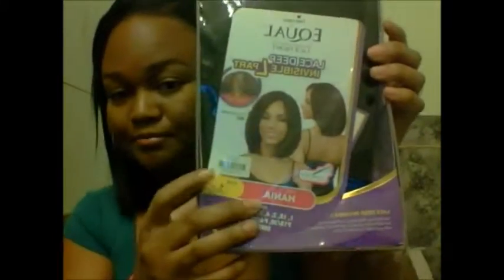Hey, what's going on, this is your girl Claire. I just bought a new wig and I'm here just to talk about it a little bit. I don't know if I'm gonna put it on or not, but this is the Freetress Equal in a style called Hania. I've been doing a lot of research on this wig and I've seen so many YouTube videos on it.